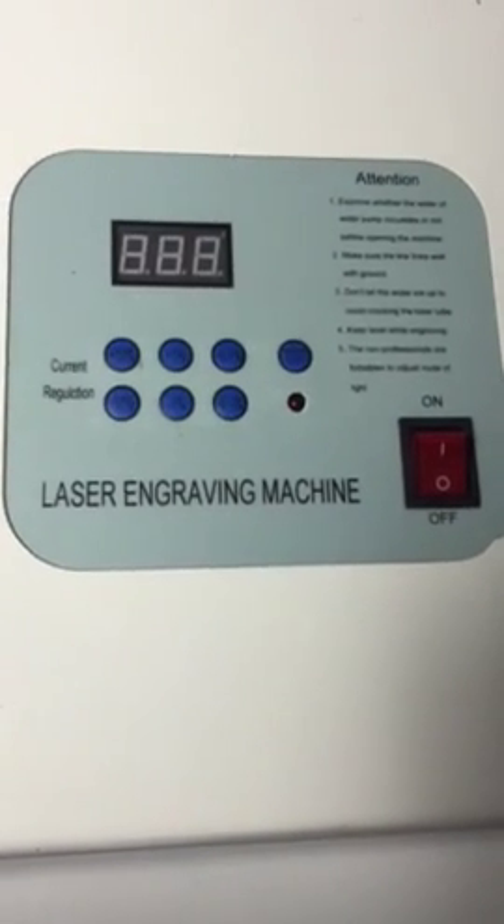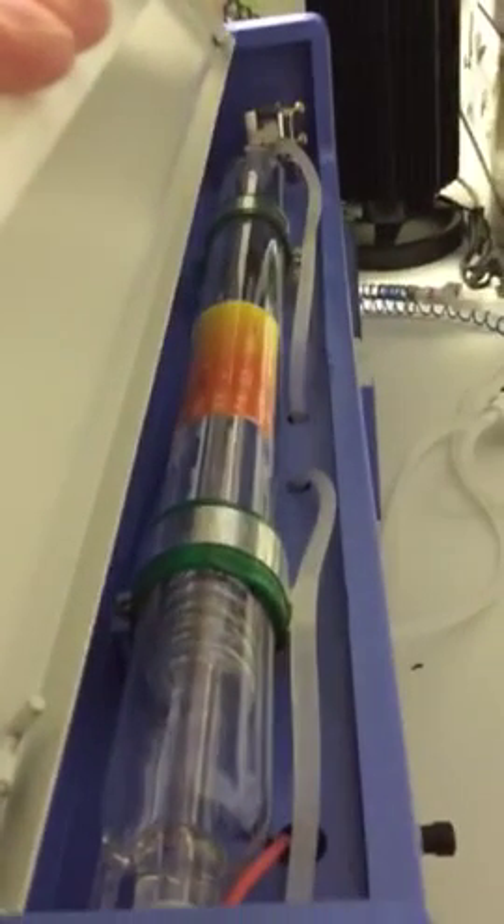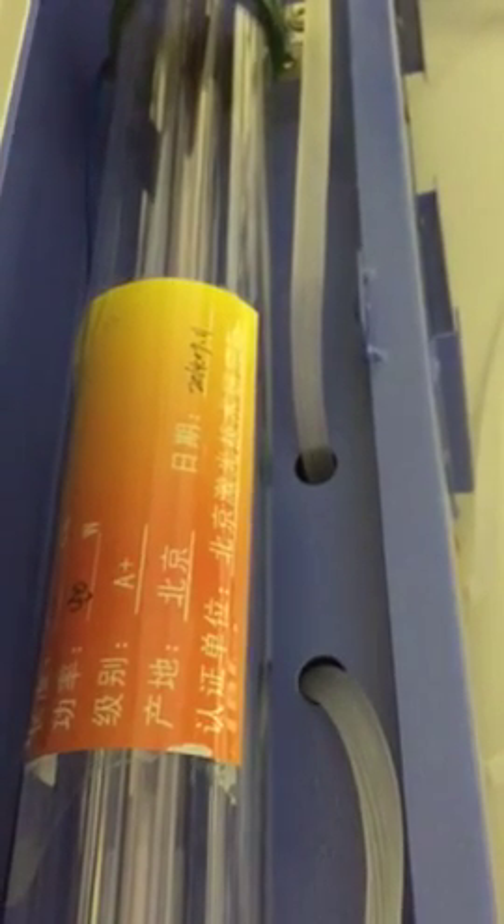This is a laser engraving machine — one of the ones from China. Quick look at the internal components; you'll find these on eBay standardly. These are 40W CO2 lasers. That itself is the 40-watt CO2 laser bulb, and it does come from China.